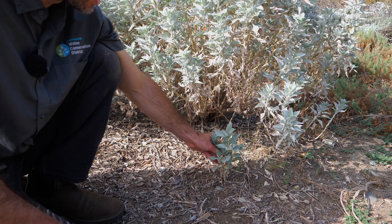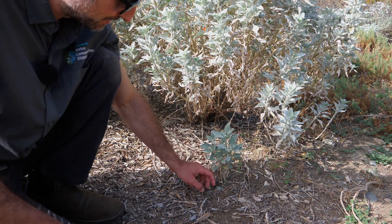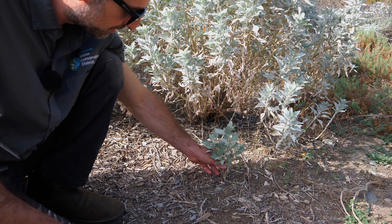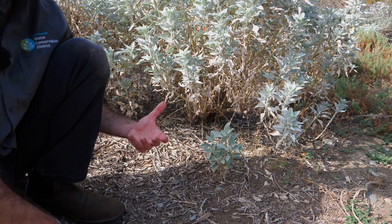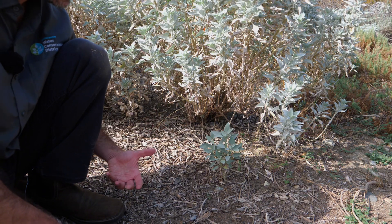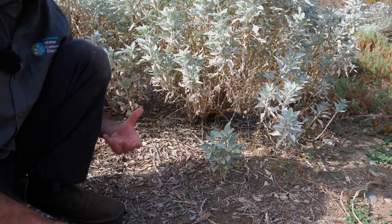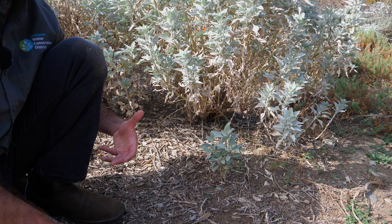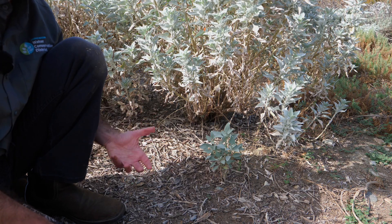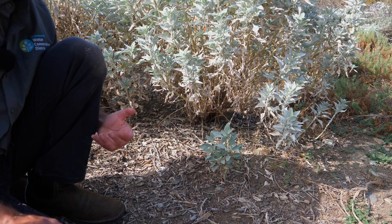With younger plants of brittle bush in the garden you might not see as much of that, because there's simply much less older stem material. If your plant is during that establishment phase where you're watering it once a week for the first year, maybe year and a half, you might not see any of that at all. But certainly as your plant gets older and more mature and you're watering it less — maybe once every three to four weeks or even less — expect to have some leaf dry out and leaf drop.